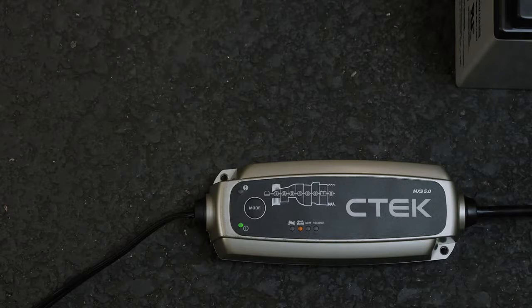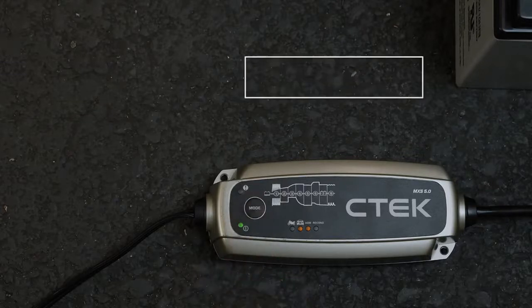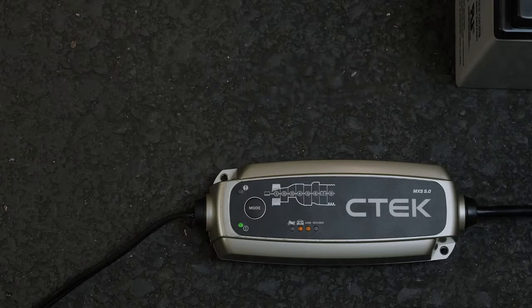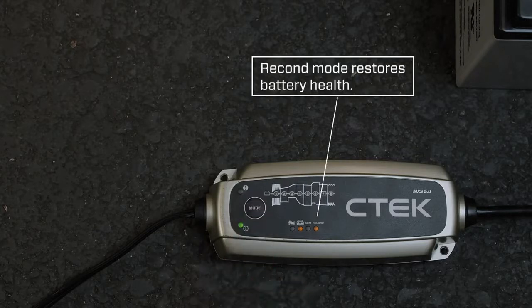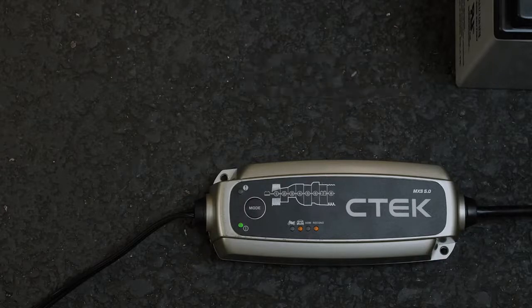Leave it in normal mode for normal 12-volt car or vehicle batteries. Press the mode button to change to AGM mode, which is the dedicated charging algorithm for AGM start-stop batteries. Press again for Recon mode, which will help restore your battery if it's out of condition. Or if you're using the MXS 5.0 on a smaller battery like the one in a motorcycle, press the button again for small mode.